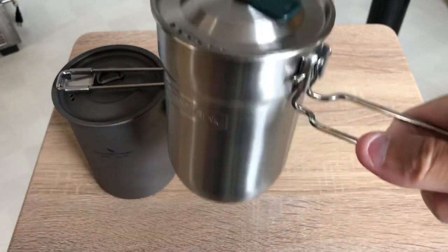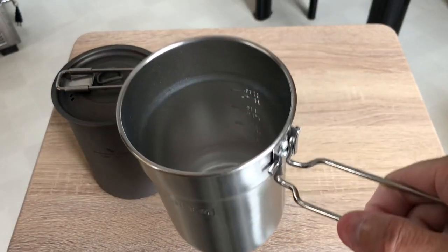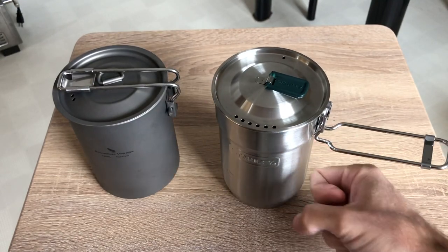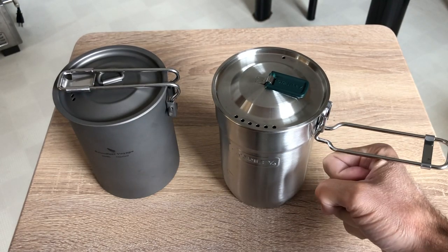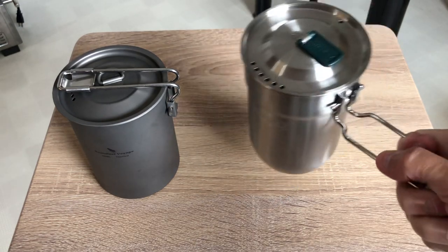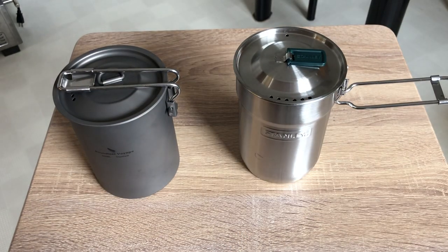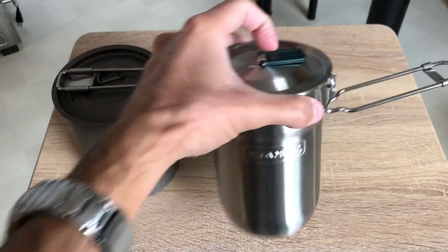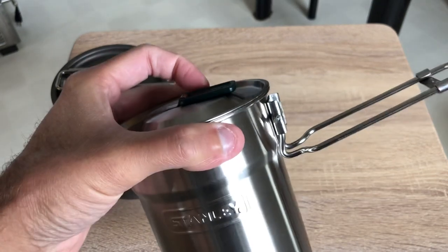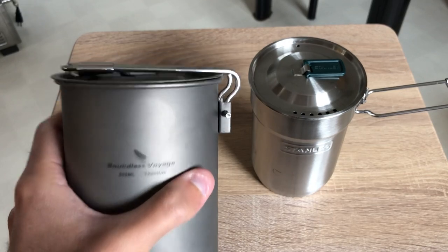With the longer handle, you're a little further away, so you can do what you need to do without fear of burning yourself. If you have a D-handle shape and you just touch the cup or something, you stay away from the pot and don't have to be too close to work with the water. I think that's one of the reasons the Stanley is so popular — it's the handle design. It's really ingenious, and I'm glad to see Boundless Voyage using the same type of handle.